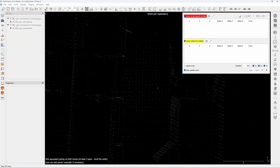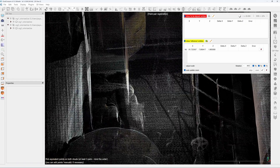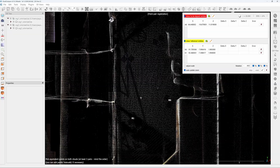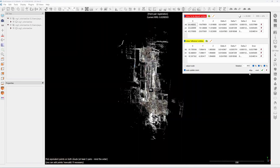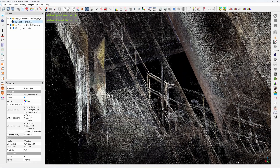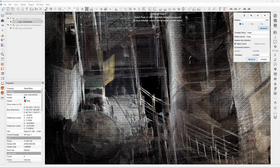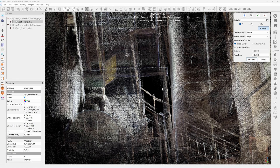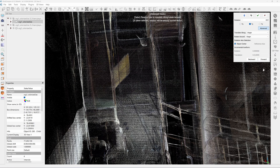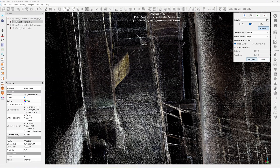You can use Cloud Compare to align two scan datasets by clicking on three pairs of points on the checkerboard. But since I can only see two checkerboards clearly in the first scan, I have to do an approximation — so it's not aligned perfectly, as you can see from the handrail. I use the translation tool to move it along the X axis first, one centimeter at a time, slowly adjusting until the handrail is aligned. Then I adjust the Y axis — just one click, one centimeter — and then it's aligned perfectly.